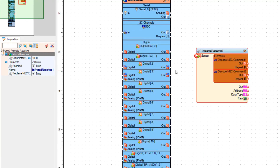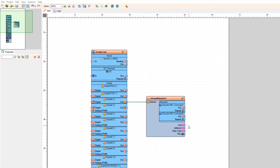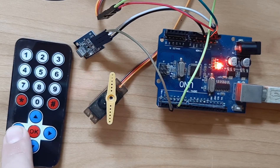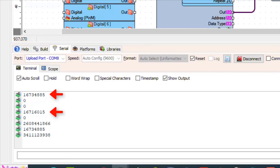Connect Arduino digital pin 2 to infrared receiver pin sensor. If you don't have the code for the remote controller, connect the infrared receiver component pin out to the Arduino board serial pin. Upload the code to the Arduino board and start pressing the left and right buttons on the remote controller. You should see the codes appearing in the serial monitor window, and now you can use these codes in the previous step.